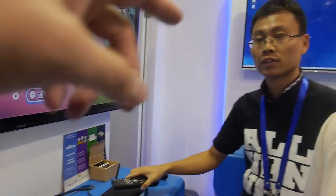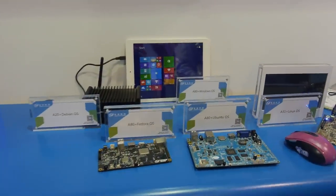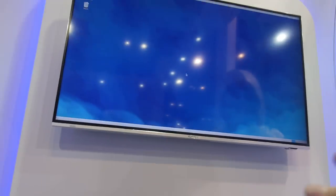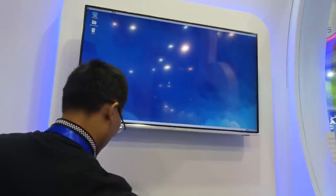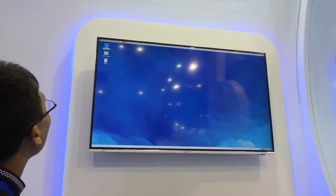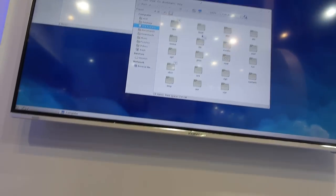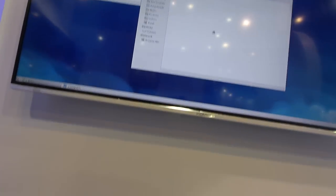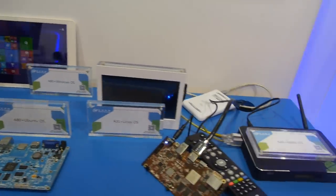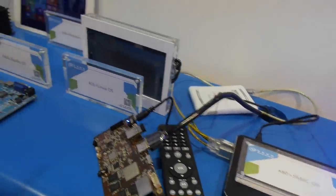Over there we're showing Fedora, Ubuntu, and Linux — all running on the A80. You also have Windows and XBMC OS. You can click on the menu and everything is running smoothly.